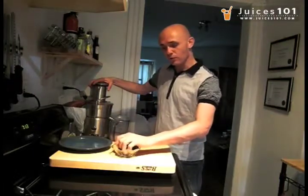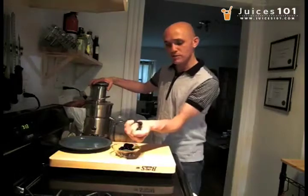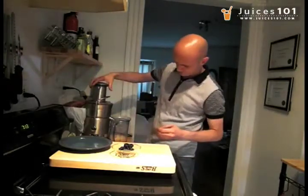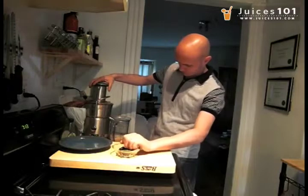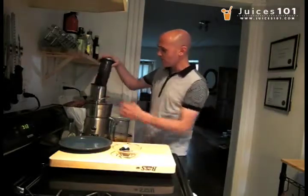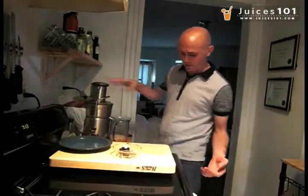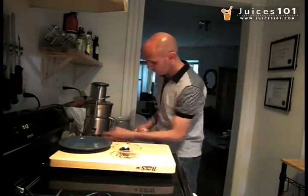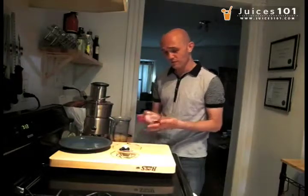And a handful of blackberries. You won't want to believe how just a little bit of blackberries, how much color that's going to add to your lemonade. You want to make the whole thing very, very delicious.